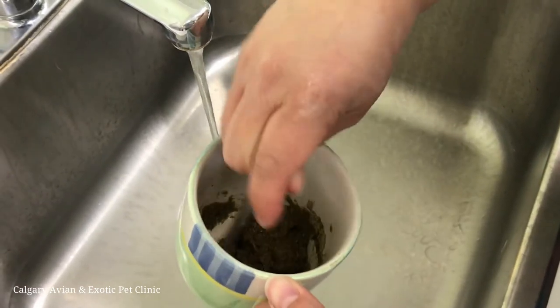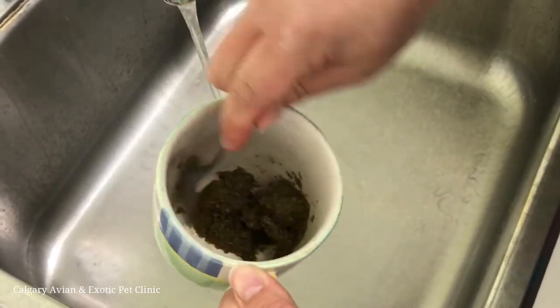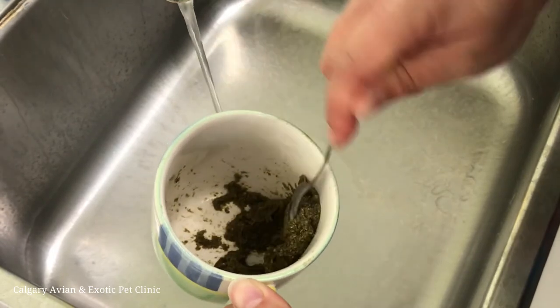The final consistency of the critical care should be like a thick oatmeal. Too much water will dilute the calories and be less beneficial for your pet.